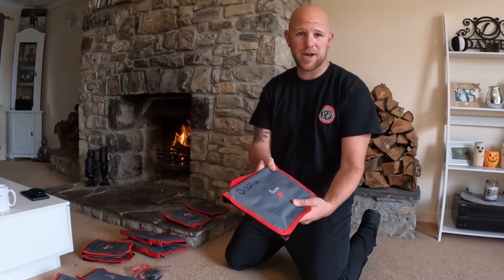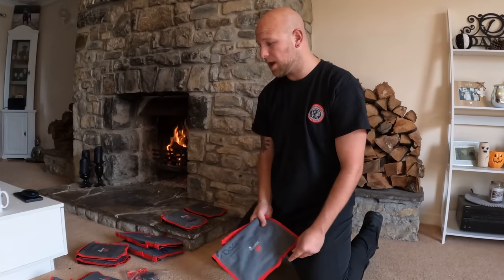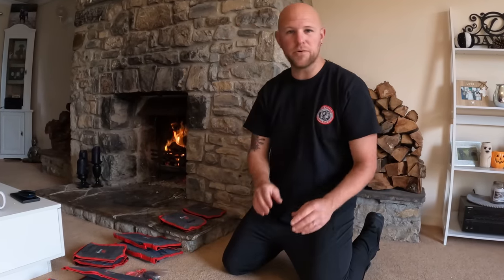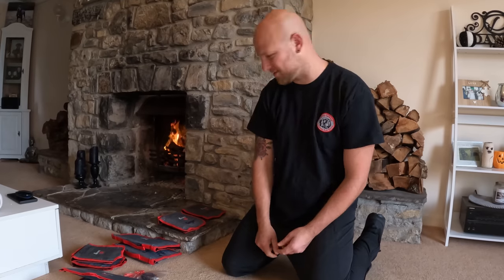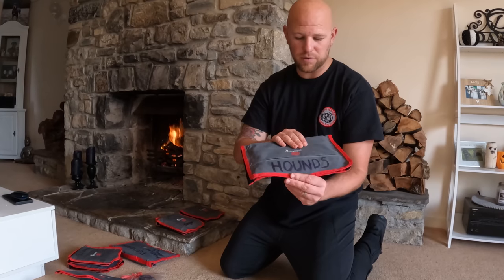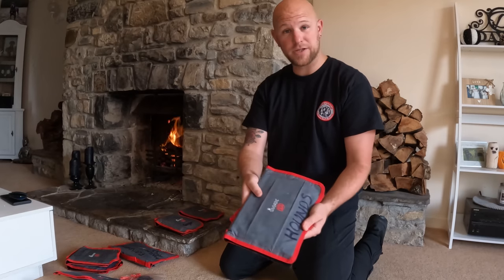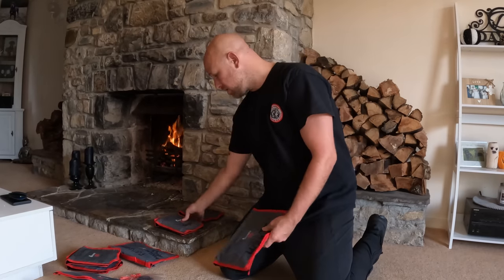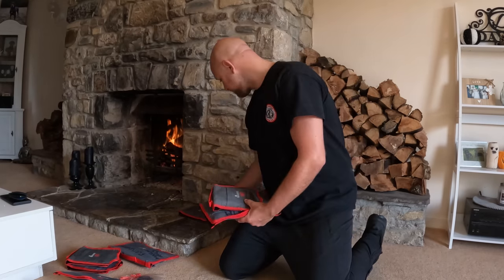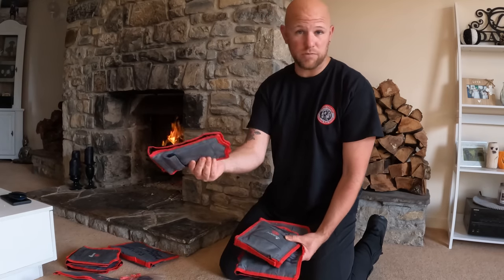Dogfish rigs — as a match angler you're going to need loads of them. That's a three-up clip-down, aiming for dogfish. Smooth hounds — done a lot of hounding in the summer. Rough ground again. That's the hound rigs. Conger rigs. Four-foot dongle rigs, which I use on rough ground.